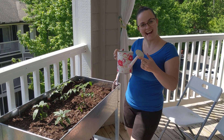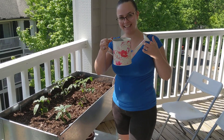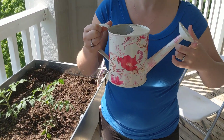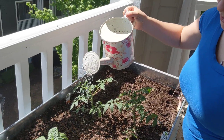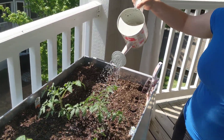Oh hey you guys, I'm just out here about to water my awesome plants with my handy dandy watering can, aka watering pail. Don't know what you call it but it's the same thing. So I'm just going to show you. Oh look at that — it's raining right now while it's sunny. Must be a rainbow nearby.